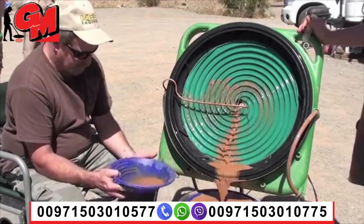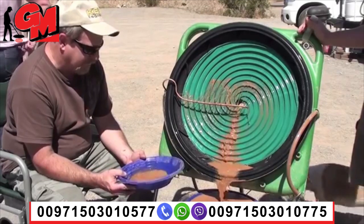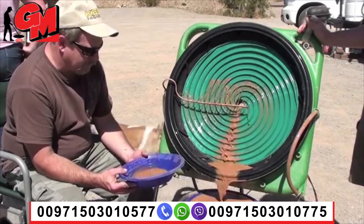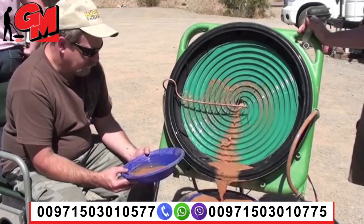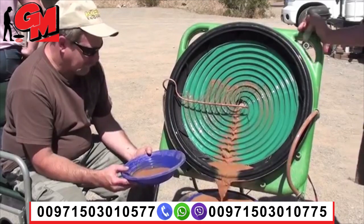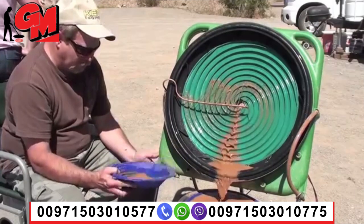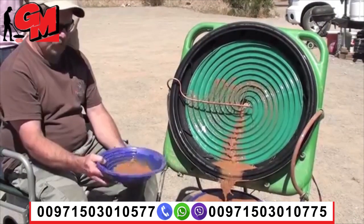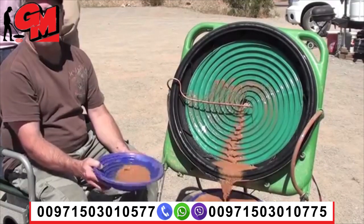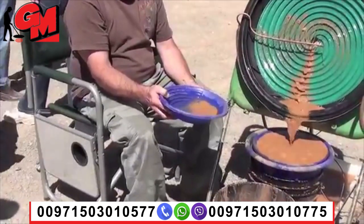It goes two ways, darling. Wow. Alright. Want me to get a little fresh water? I'm going to see that blueberry thing you were showing earlier. What do you call it? The blueberry bounce. Want me to get some clean water so you can see it better? Yeah, let's do that.